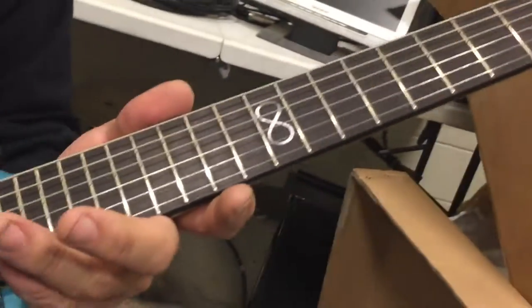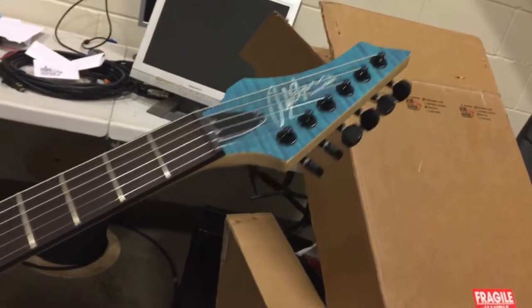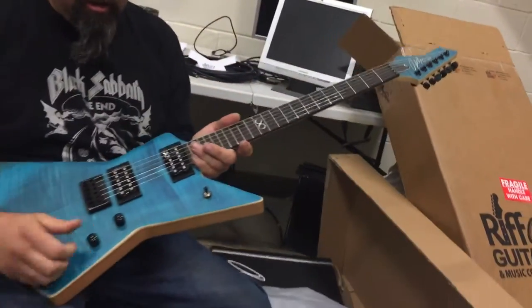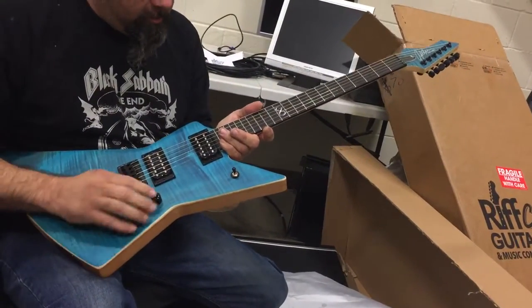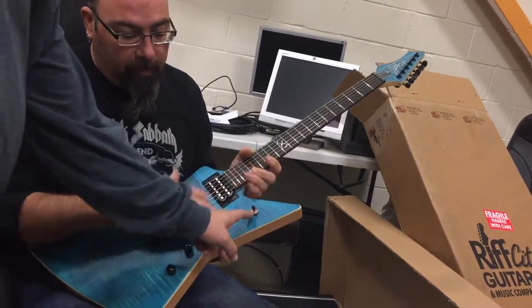Coil tap — more like the infinity thing. So only eight for me? Are you serious? It's eight something. Oh, there's a coil tap right here. Does that change the pickup? Yeah, it changes it from... yeah.